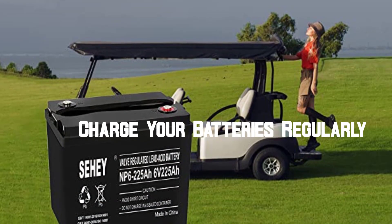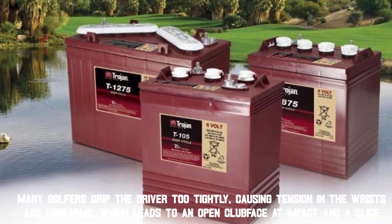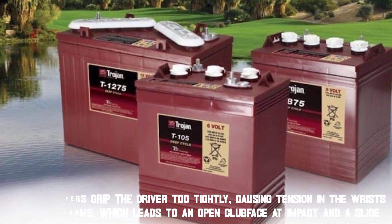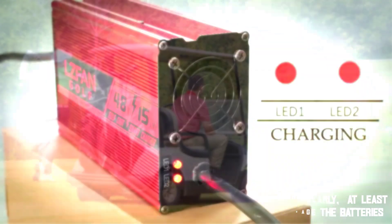Tip 1: Charge your batteries regularly. It's important to charge golf cart batteries regularly, at least once a month, and to avoid deep discharges, which can damage the batteries. Also provided is guidance on the optimal charging time, and how to properly connect and disconnect the charger.